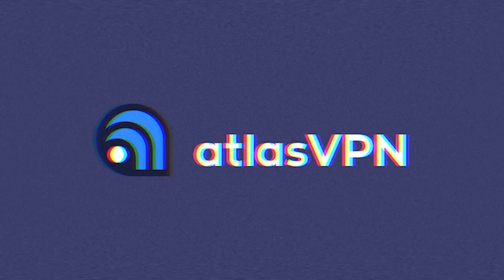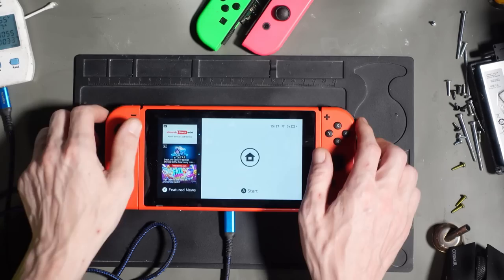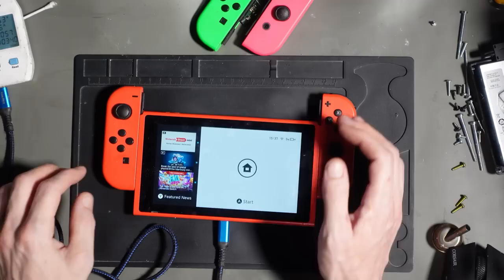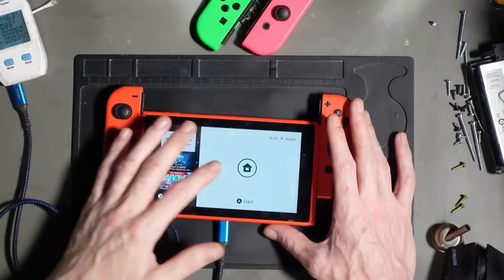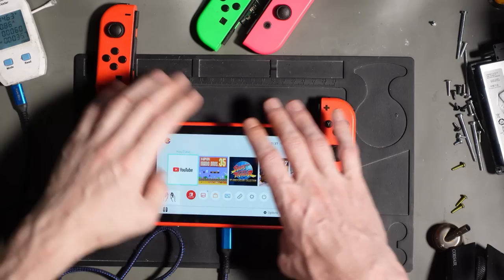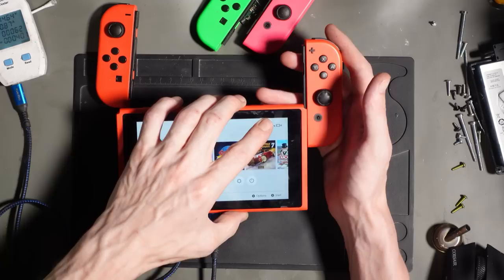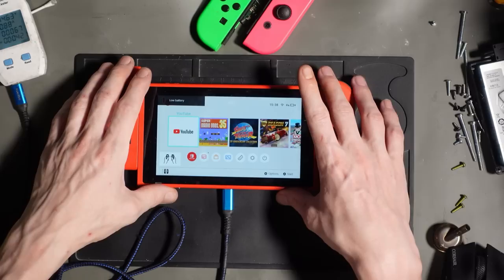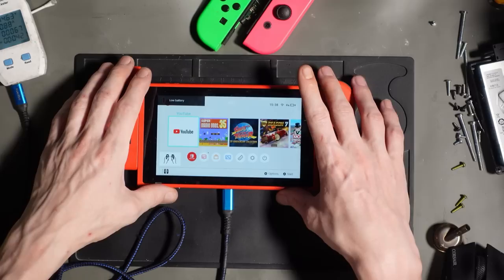As you can see, it is indeed charging - it's on 3% right now, charging at 1.06 amps at 15 volts, that's just over 15 watts. As soon as I disconnect the JoyCons we're at 0.87 amps. Connecting them one at a time: 0.98 amps, then 0.108 - so around about 100 milliamps per JoyCon. I would consider that normal, but we don't know what's going on behind the scenes in terms of the battery.